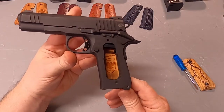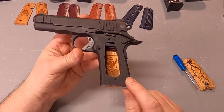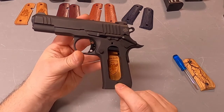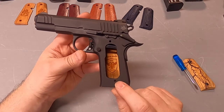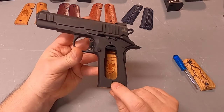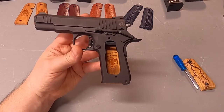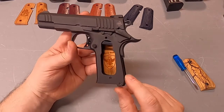One important thing about this model of Rock Island when replacing the grips: there are no grip bushings on here. You definitely want to make sure you don't over-tighten your grips and strip them out, because you can't replace a bushing — you'd just have to find some bigger screws if that happens.